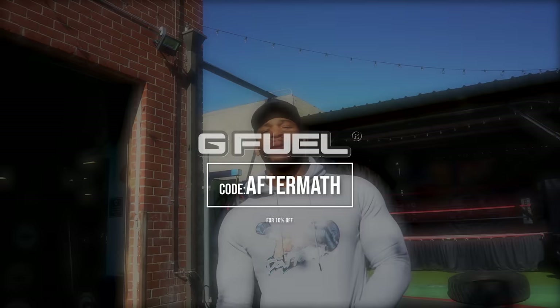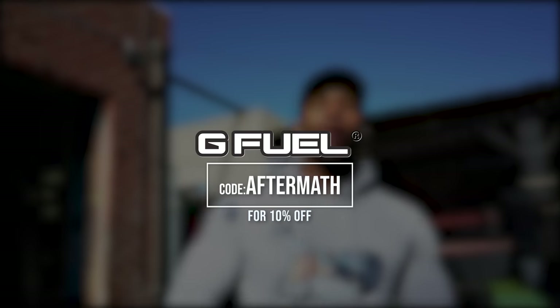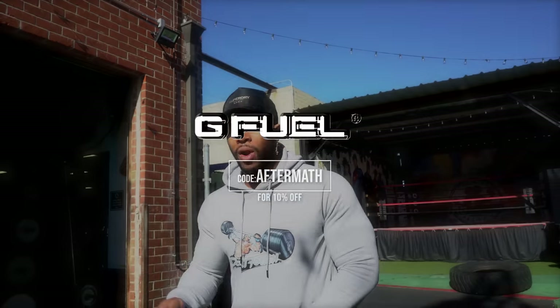But this video is sponsored by G Fuel. 33% off right now. Don't miss it. Get it right now. Link in the description. Help your boy out. Check out this sugar-free, energizing powder.